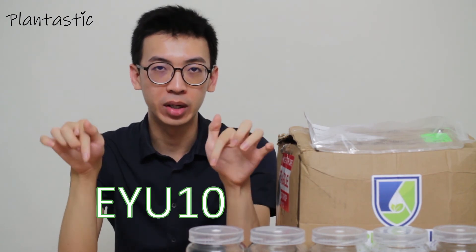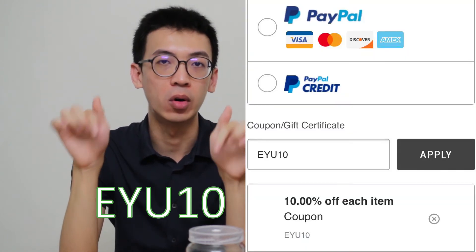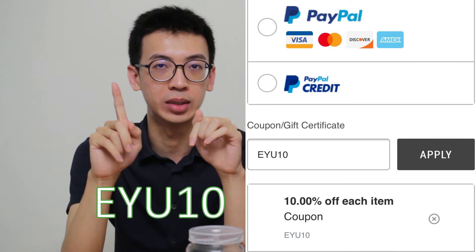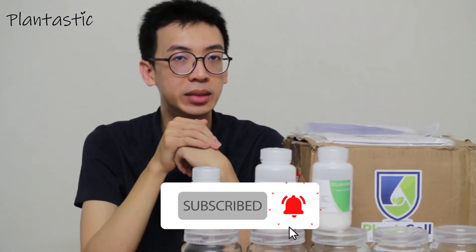Don't forget to put the promo code upon your purchase, and you will get a 10% discount from the total items, but it is a one-time use. If you have any questions, feel free to comment in the comment section below, or you can share your experience of receiving the parcel with us. We are about to end our video here. The subsequent video will look into the documents attached on the parcel and also the documents sent together with the parcel. Don't forget to subscribe and turn on the notification for subsequent videos. Thank you for watching and have a nice day.